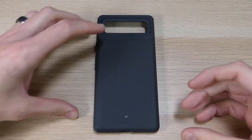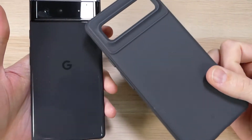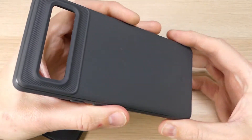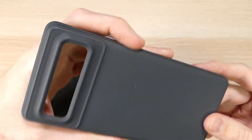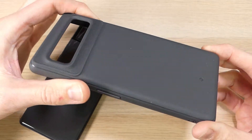Hey guys, it's Ray here from Marvelco12 and EpicDroid.com, and I am here today with the Caseology Vault case for the Google Pixel 6. I'm a huge fan of Caseology's products. It's been a while since I've used any of them, and it's been a while since I've had a device that supported the Caseology case. So when I got my Pixel 6, I had plans on getting the Caseology Vault because it is one of my favorite cases.